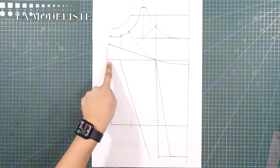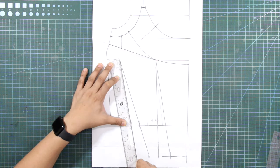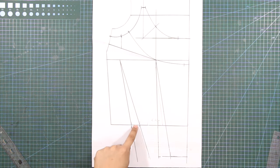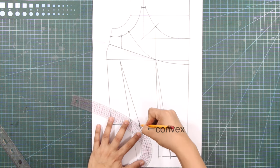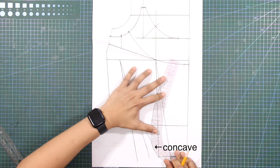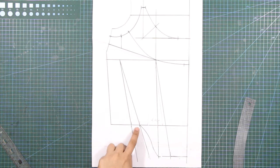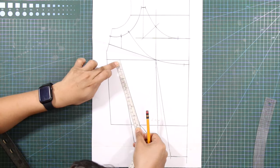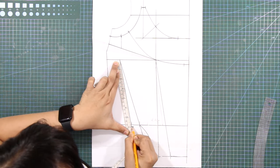From this mark, draw the second dart leg until the bustline. From the first dart leg of the second dart, draw a convex line. From this line, draw a convex line towards the second dart leg of the first dart. Balance the length of each dart legs, using the first dart leg as the reference, and transfer this measurement on the second dart leg and mark.